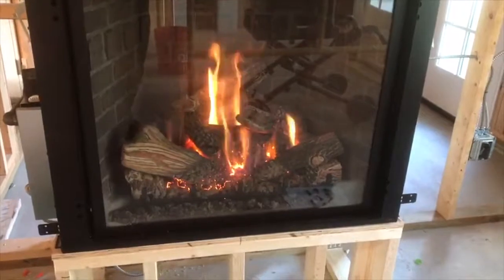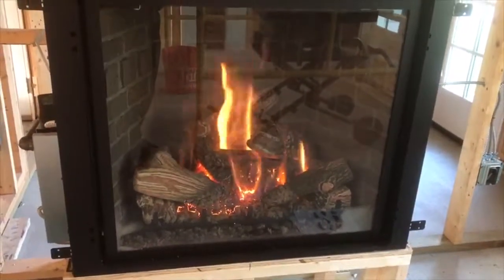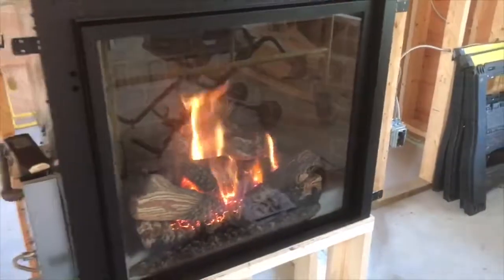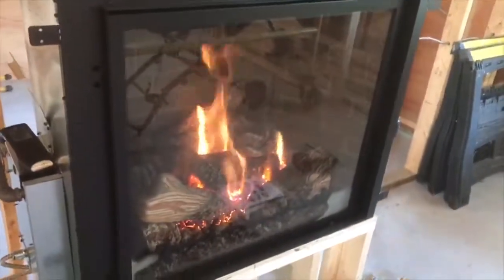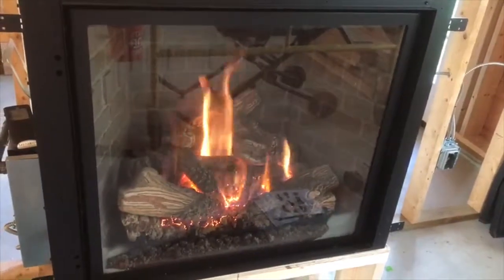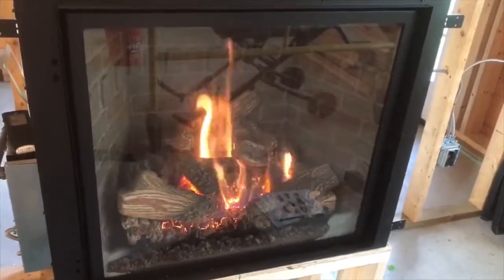No more having to maintain a wood fire. No more having to sweep the chimney. No more having to worry about hot sparks burning your flooring. No more having to worry about cleaning the ashes or cutting, drying, stacking, and hauling the wood. It's all done right here on this remote control.